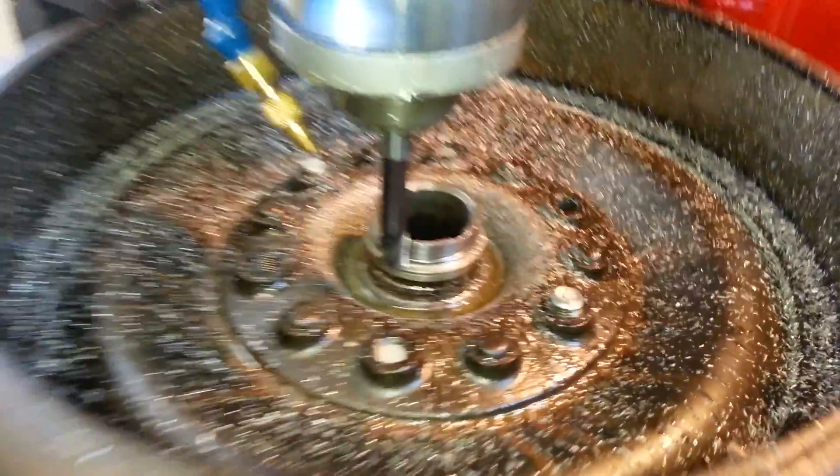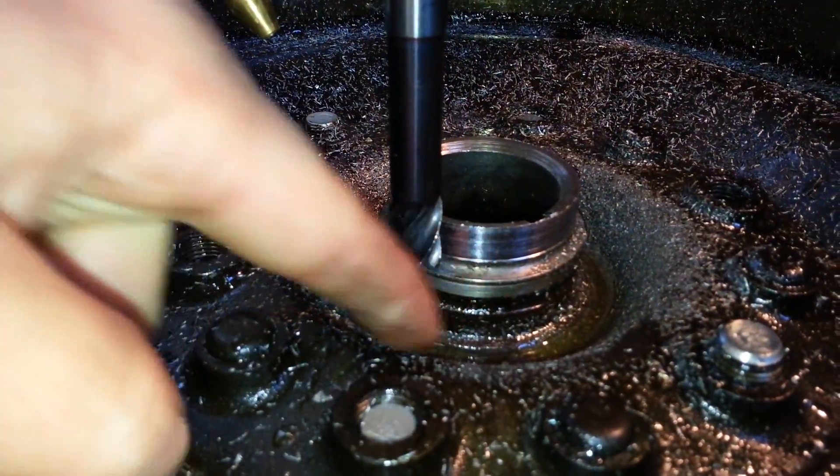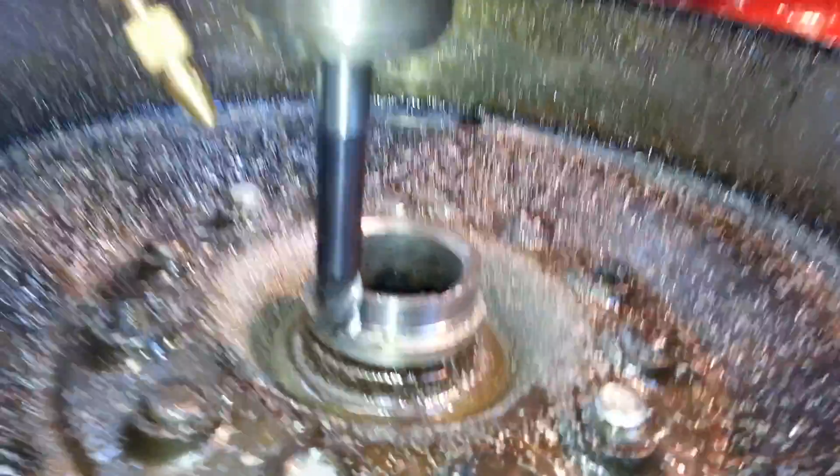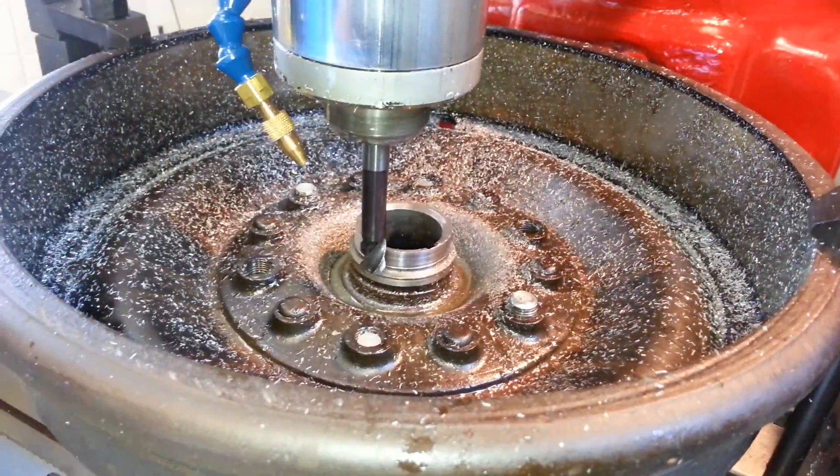Here's a wheel — a different hub — and you see the groove has been worn all the way down into here. So I'm going to repair that and put in a new seal, because otherwise it throws grease all out on the brakes and you don't have any brakes.